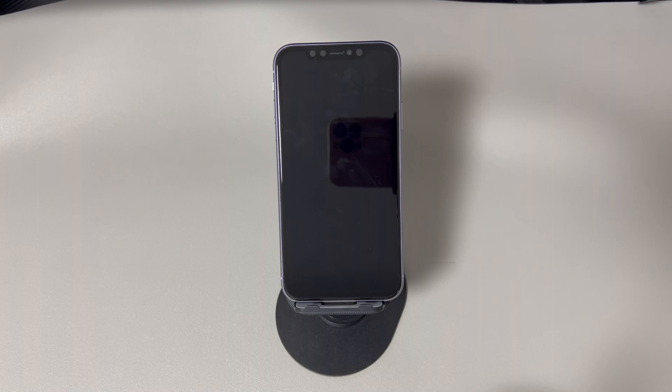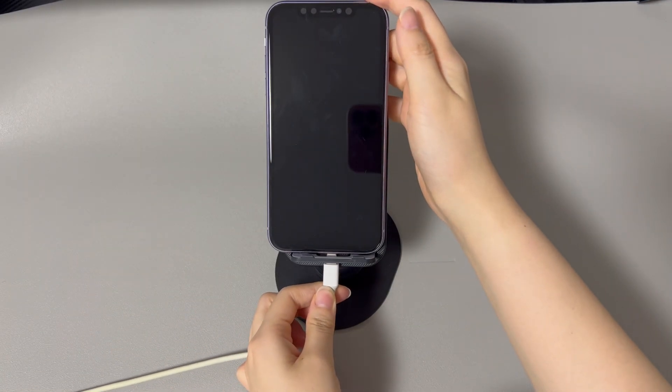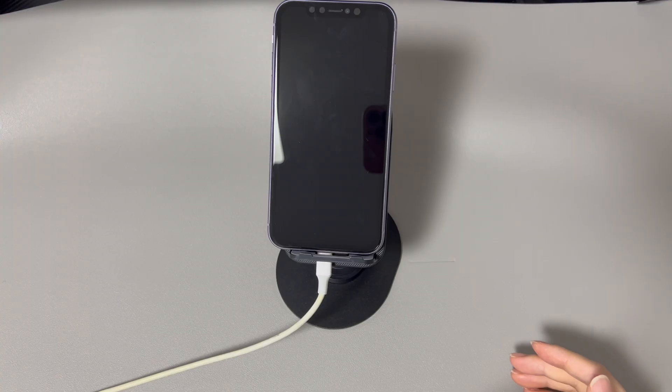Unplug your iPhone from the charger and connect it to the computer. Download, install, and open Finder, iTunes, or the Apple Devices application on your computer. Once you're ready, the next step is to put your iPhone into recovery mode.